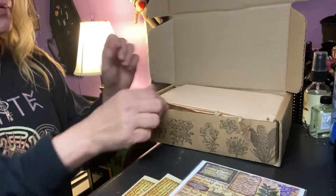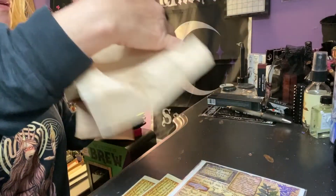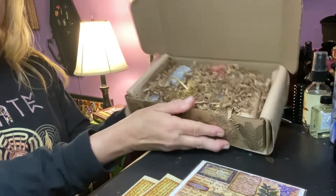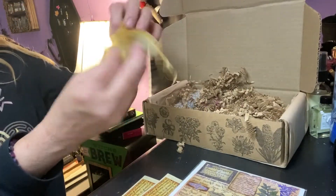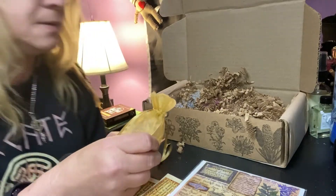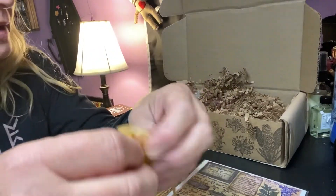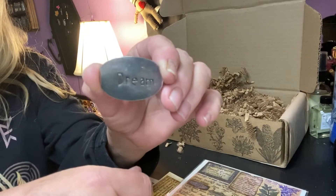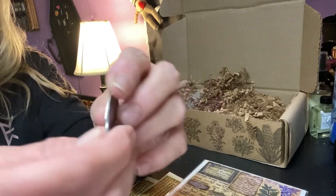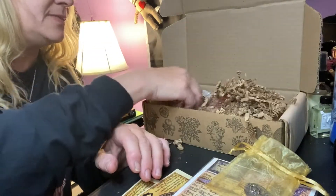And we have some brown paper. I just pray to God it's no more necklaces — I have so many. It smells so, so good in here. The first thing I grab — oh, it's a token. A base sachet. A goddess token that says 'dream'.